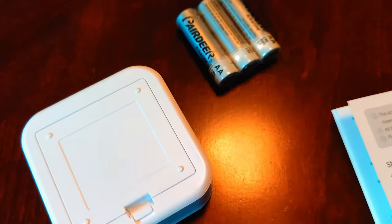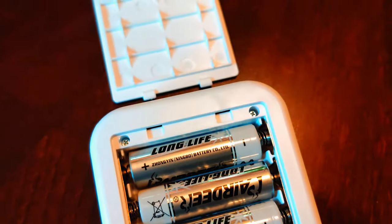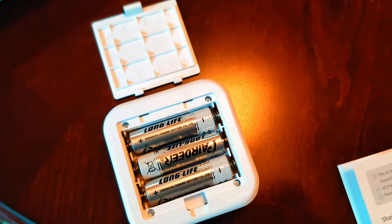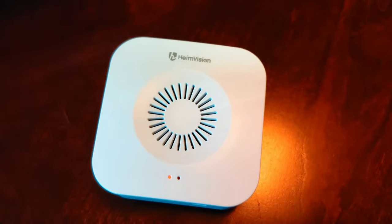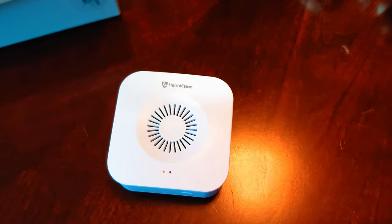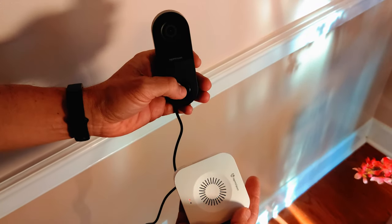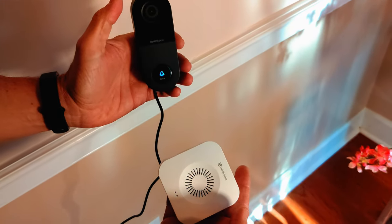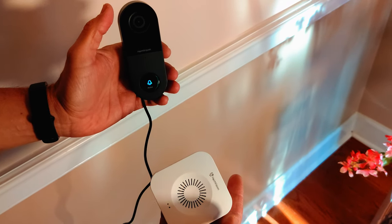Now we're gonna set up the chime. It comes with three batteries — we're gonna put those in, but if you don't want to use the batteries you can always connect it to micro USB somewhere around the house. Once the batteries are inside it will start flashing, indicating it's searching. We've got to keep them next to each other, push the reset button, then push the button on the doorbell camera. They're gonna get connected and the red light is gonna turn blue.